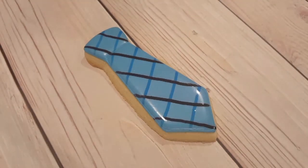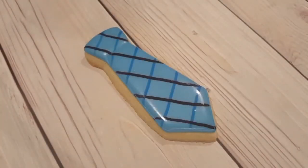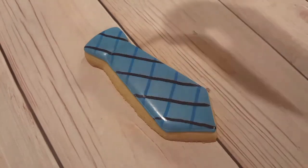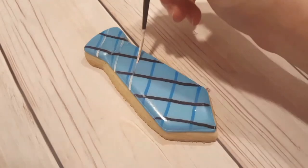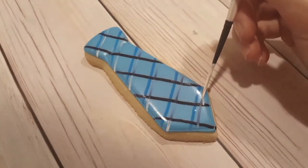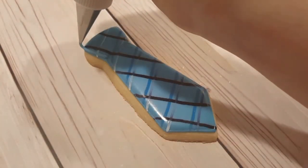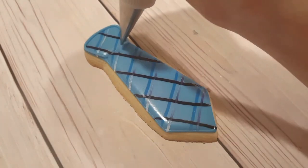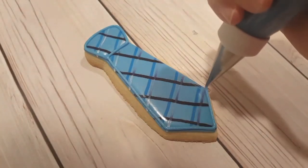Now I'm also going to use some white gel dye that I've mixed with a touch of vodka. I've got a very fine liner brush and right beside those blue lines I'm going to go across again. You can see as it goes across the black, it catches some of that black color because I did it immediately after using the food pens, and it actually gives a really cool satin looking effect. If you didn't want that effect and just wanted a straight white line, all you'd have to do is make sure you wait until the food pen is completely dried.